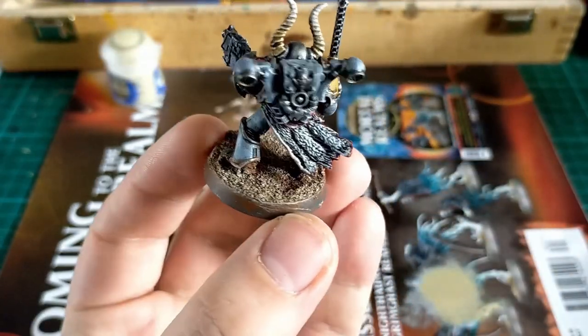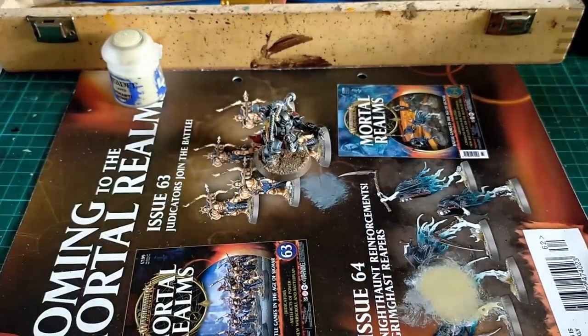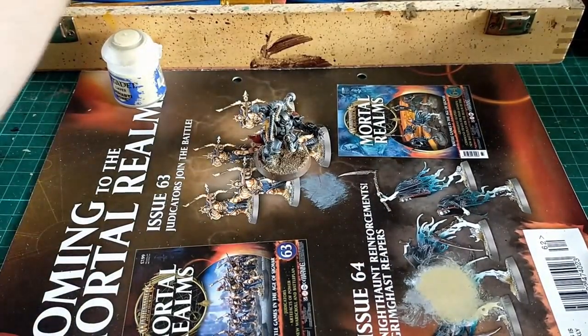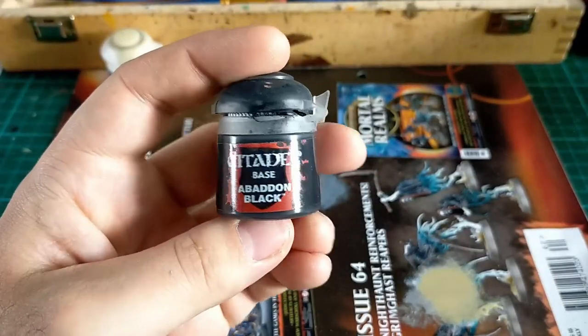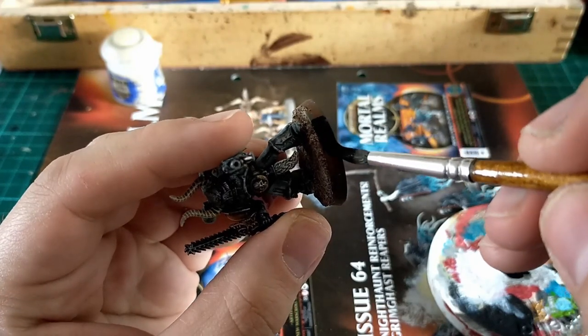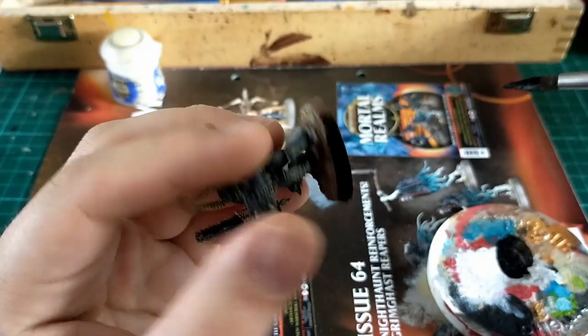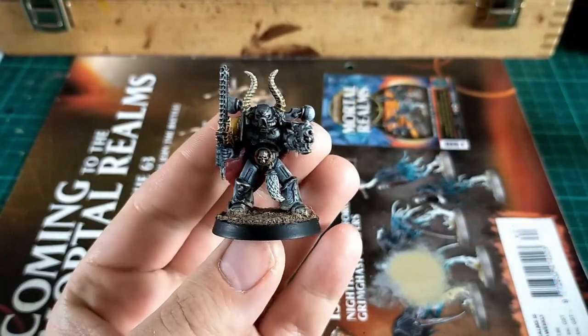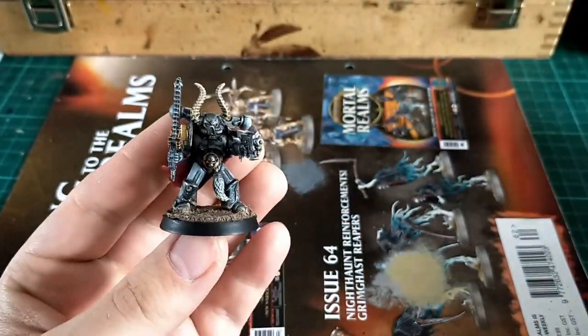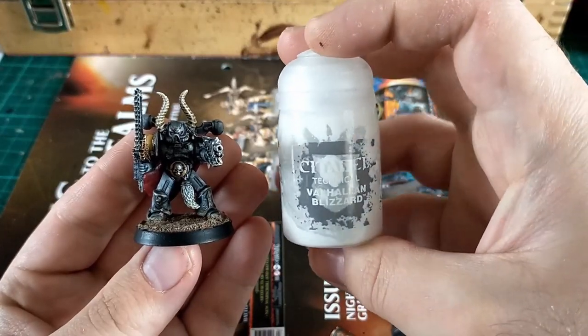Dry brush with some Shabbti Bone, and then we're into the absolute final stages. What I like on my bases is a black rim — Abaddon Black watered down, using quite a large brush, just go around. Do a couple of coats because you don't want to see streaking lines. Then finally take some Valhallan Blizzard and smush some of that on the base.